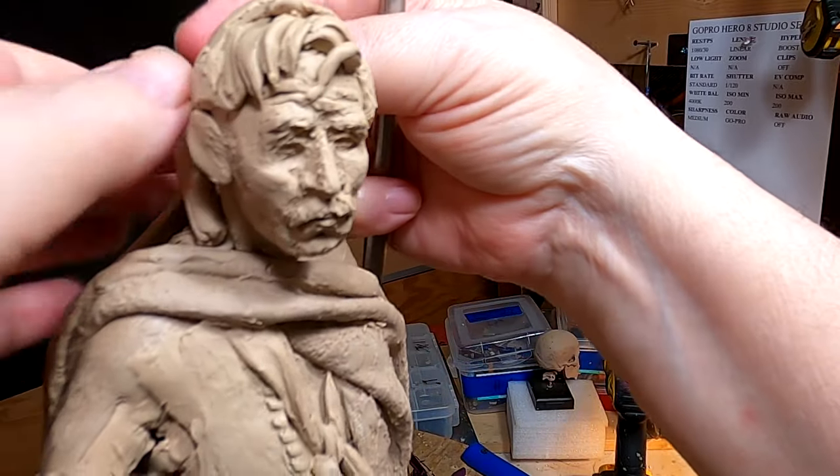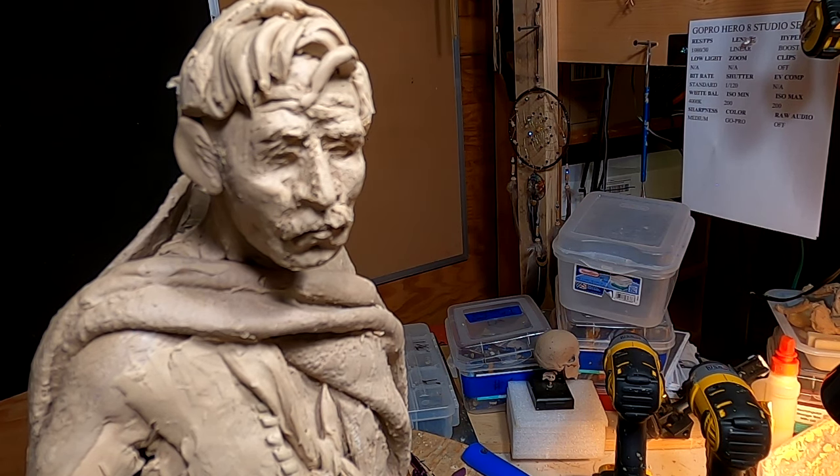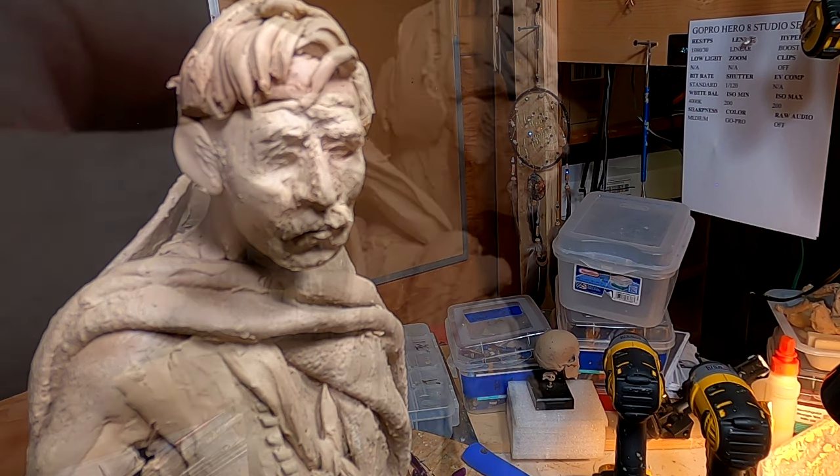I'm just taking a measure of how big of a piece I need for the scarf. It's around his neck, that's under his serapi.